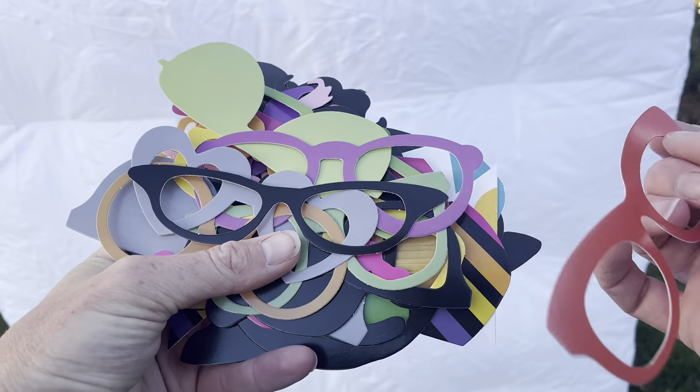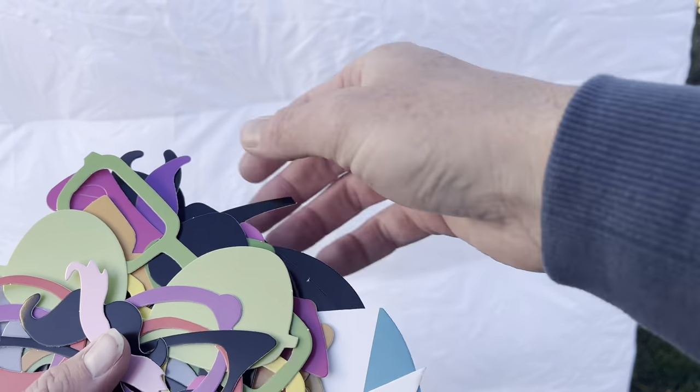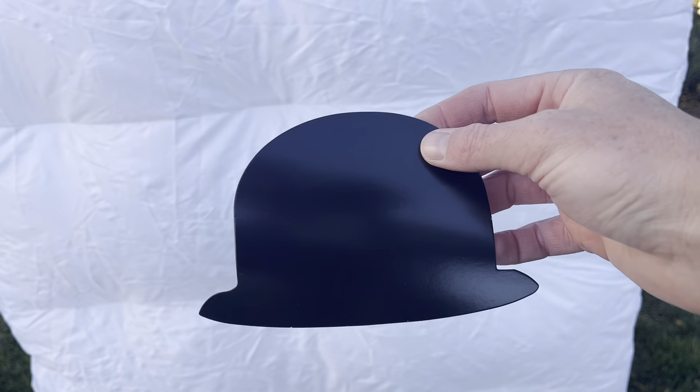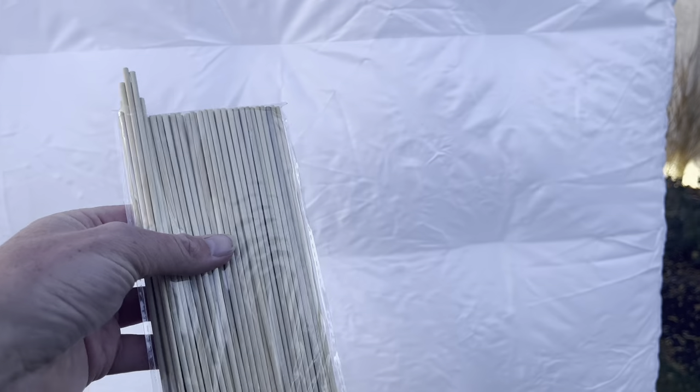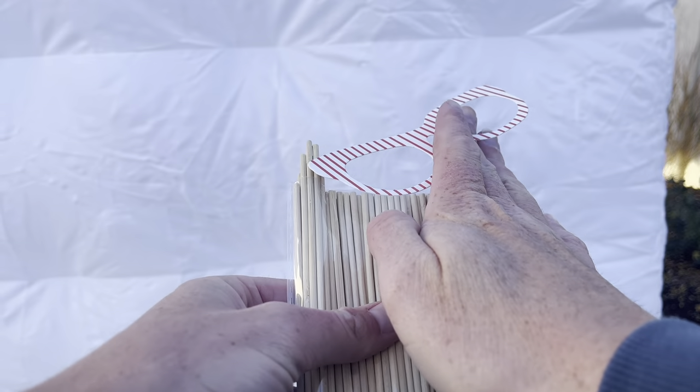Let's bust into this little bag and see what this is all about. It's got all fun little glasses, silly glasses, mustaches, hats, ties — this stuff is cool. A little top hat, that's hilarious. It's also got some little adhesives and sticks that you can attach these to so that you can hold them up as well.